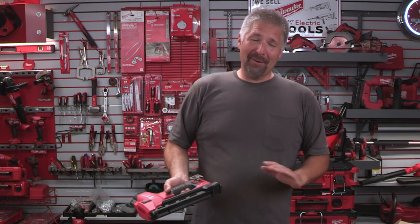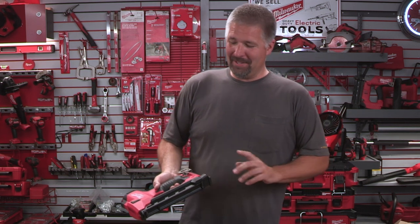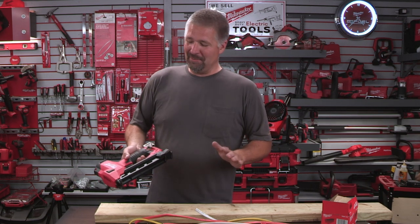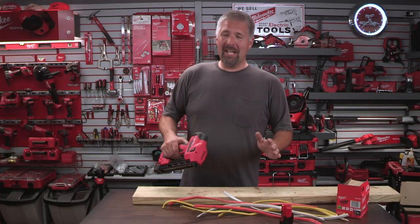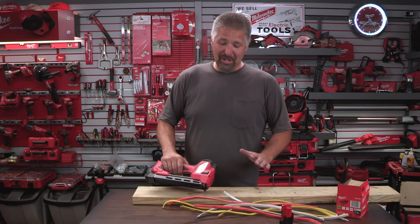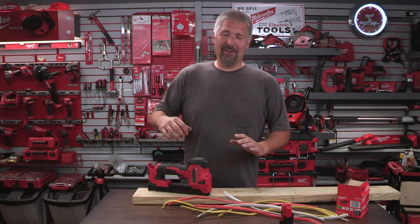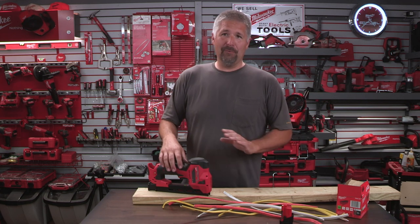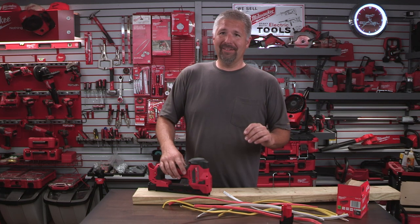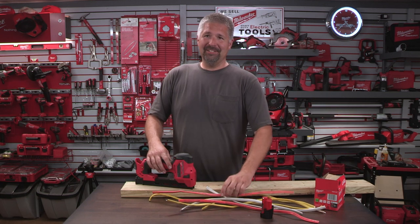It always seems like whenever someone gets a staple gun or nail gun they like to go crazy, and that's kind of a downfall — not really the stapler's fault, but the person using it. It's gonna increase your speed of stapling, but remember: the faster you go, sooner or later you're gonna make a mistake. I ended up putting a hole through a wire, which in 20 years of swinging a hammer I've probably only done twice.